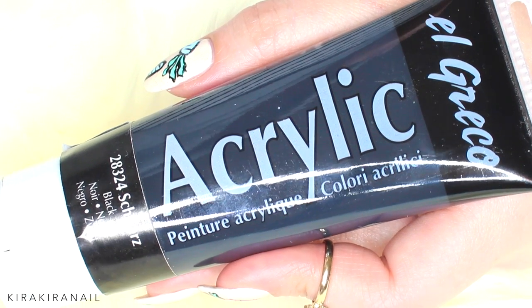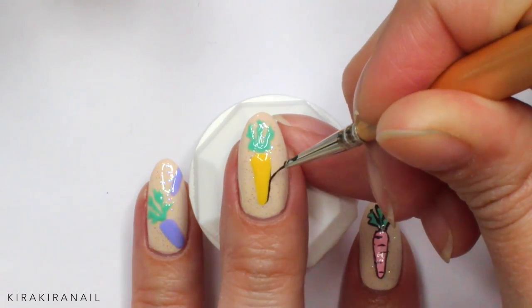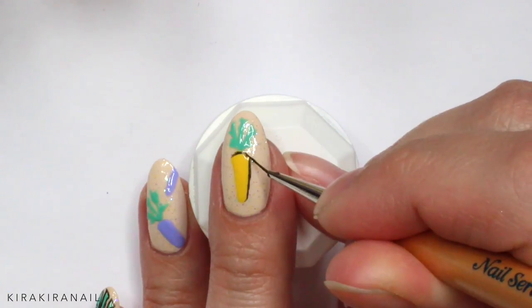When you're happy with your carrot, grab some black acrylic paint thinned down with water to outline the whole carrot. You can also use a regular black polish if you don't have any acrylic paint.